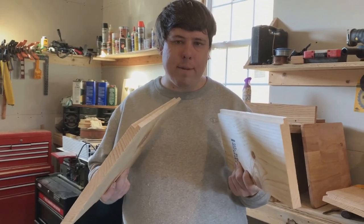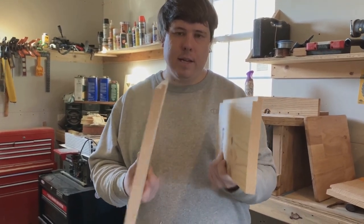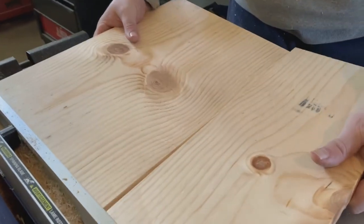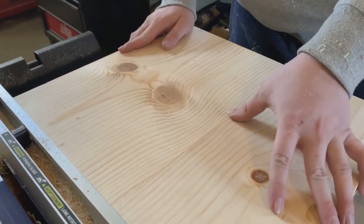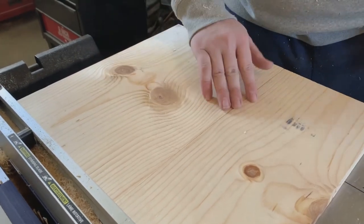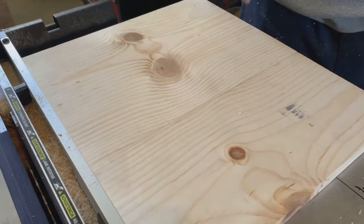Once you cut those two rabbets it should look something like this — you take the two boards and they come together just like that. Make sure that three-eighths cut is nice and flat so they sit flush against each other.